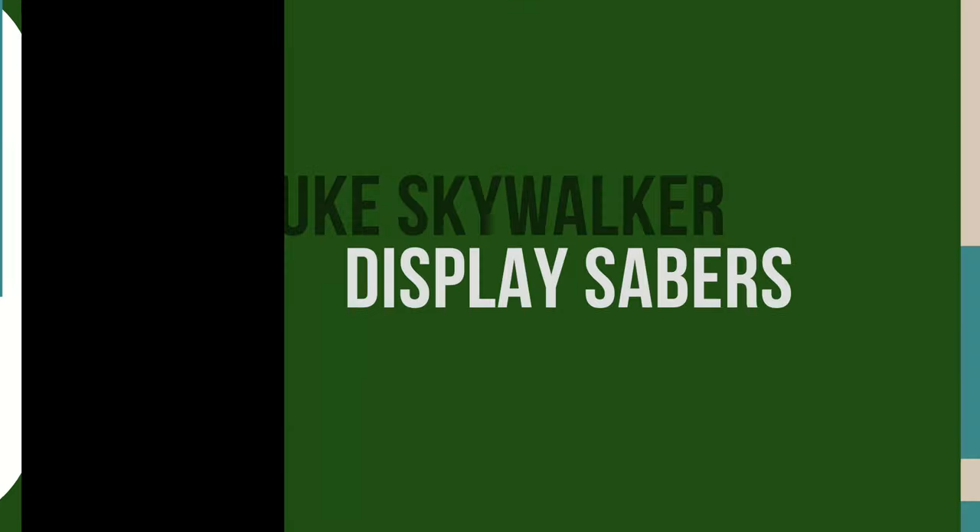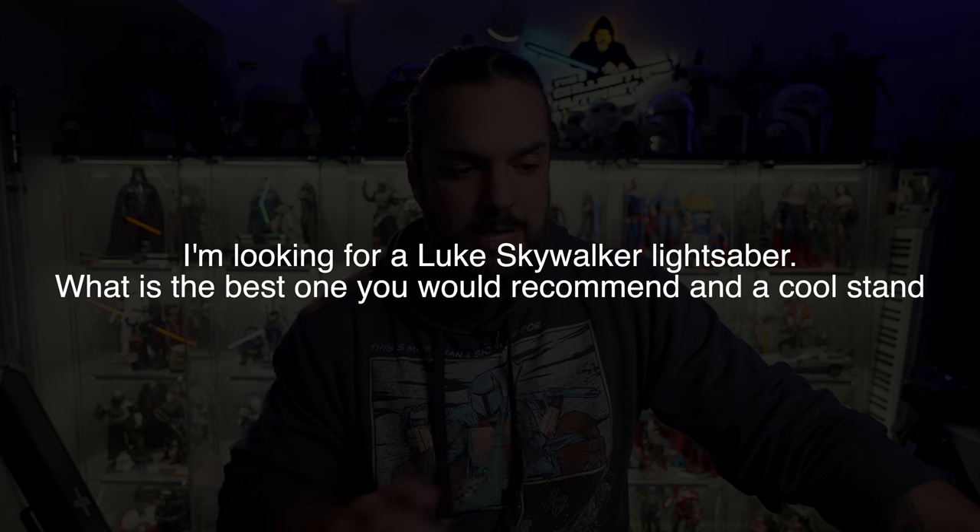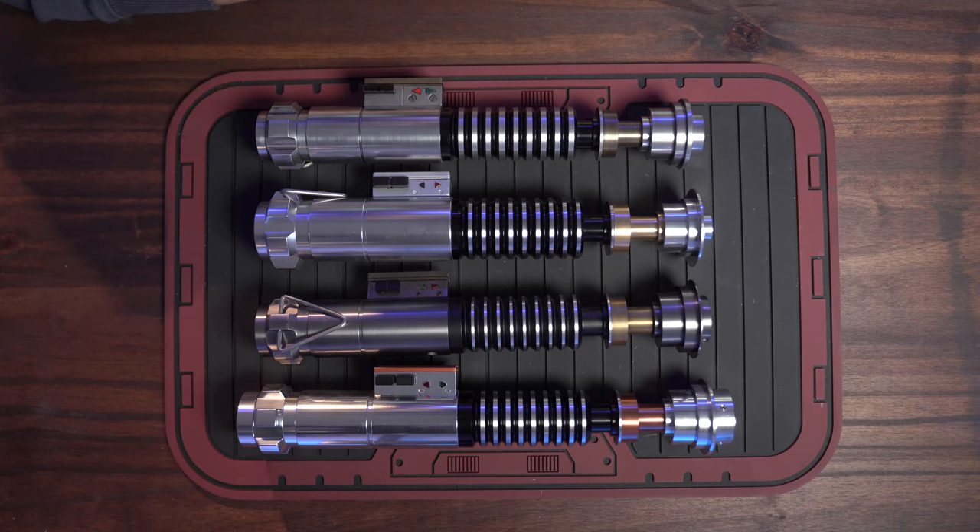What's up, everybody? Welcome back to the Collector's Outpost. I am John. So we're talking about Luke Skywalker display pieces, because I've gotten this email a whole bunch of times: I'm looking for a Luke Skywalker lightsaber — what is the best one you would recommend and a cool stand? Luckily, I have a few. Let me see if I can get this done within two minutes. Let's go.